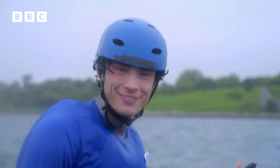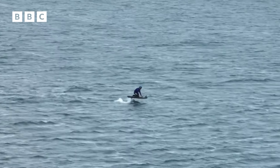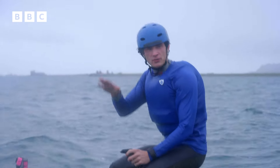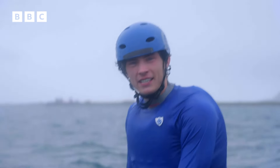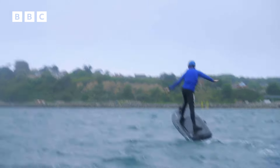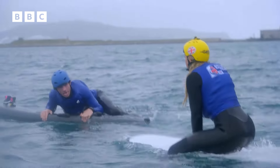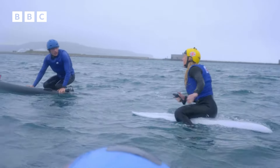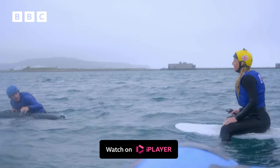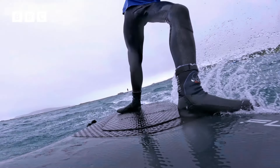Joel eventually gets up properly on his knees and needs to figure out what happens next. Success! Ellie coaches: as soon as the board starts lifting up, lean over your front leg — lean forwards — and then you'll control it. Joel achieves it. Woohoo!